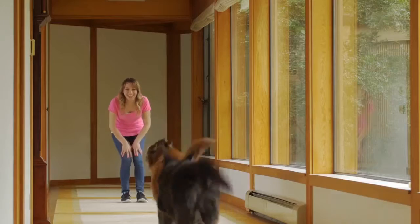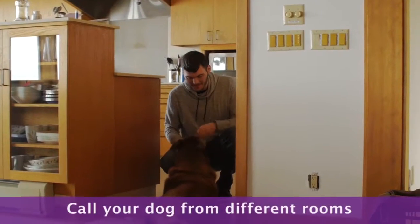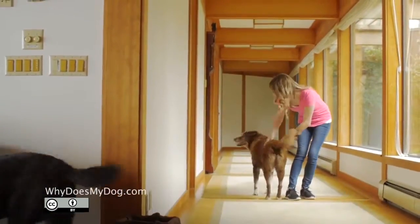He thinks coming to his person is fun while learning to come when he's called. To add some difficulty to the game, go into different rooms and call your dog. This way the dog cannot see you and has to find you.